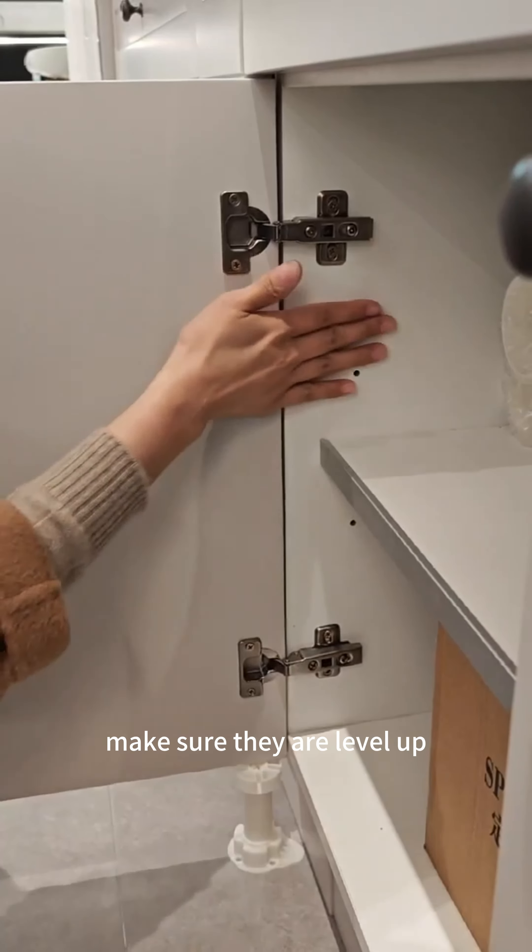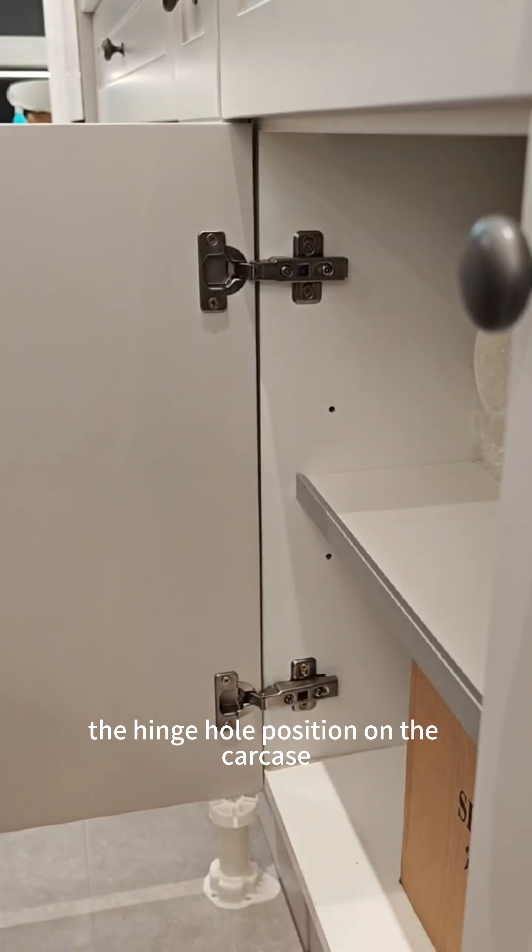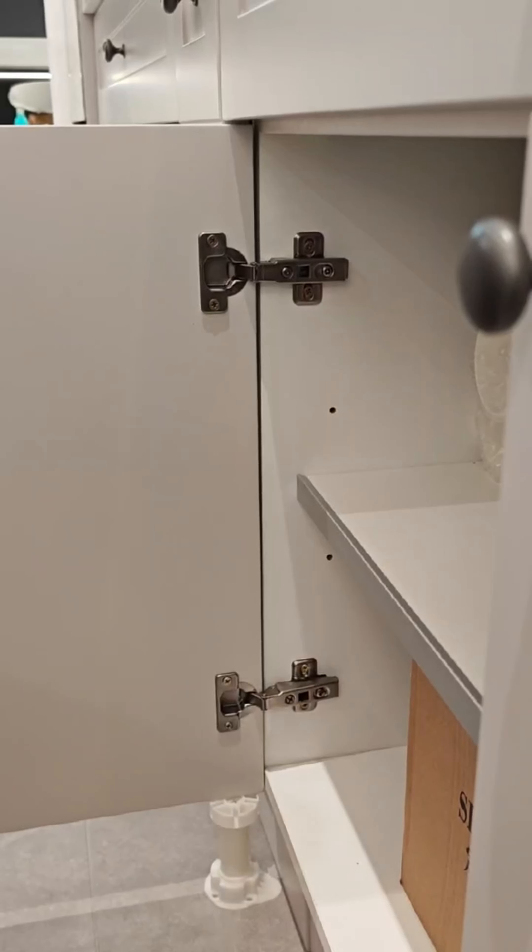Step three: push the door on top of the adjustable leg and then push it to the carcass. Make sure they are level, then you can easily locate the hinge hole position on the carcass.